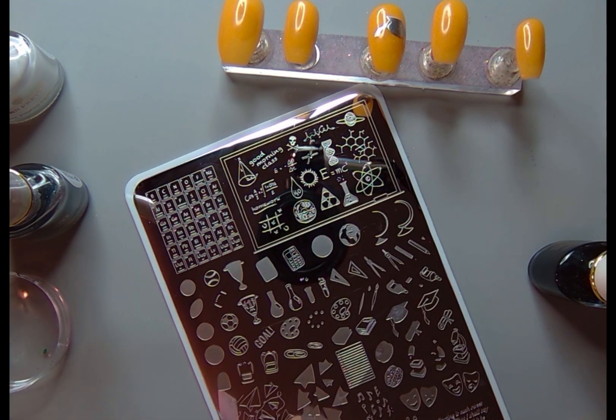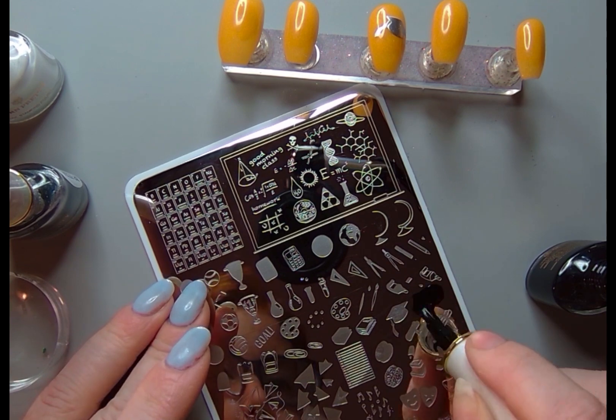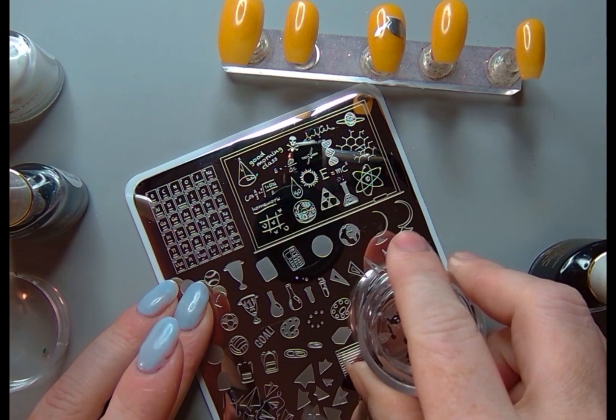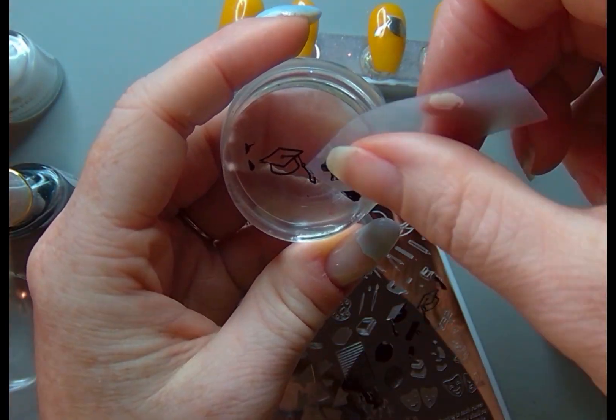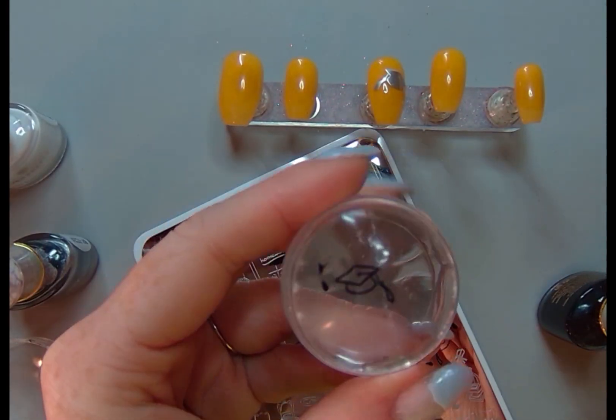I am using this Scholastic Back to School plate to make a set of nails to celebrate my middle kiddo graduating from pre-K. It's super exciting.